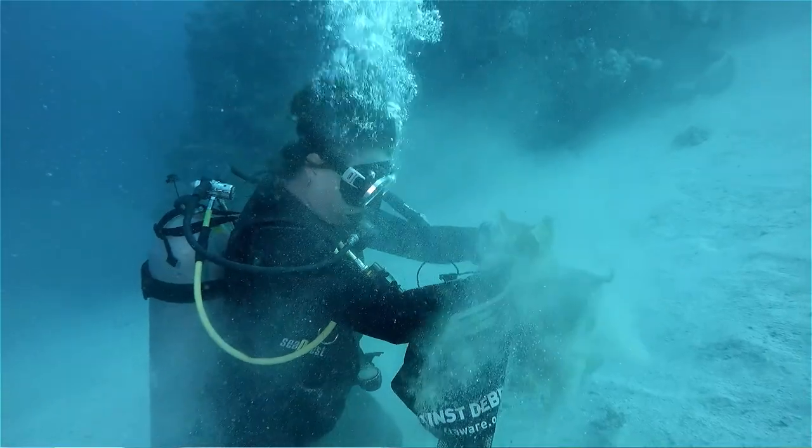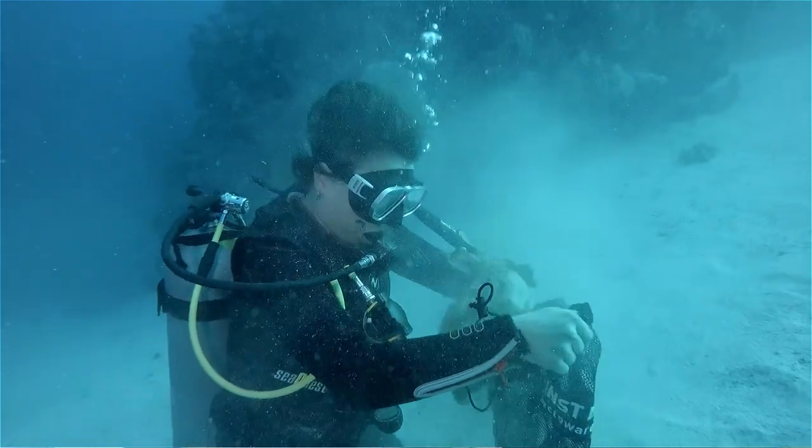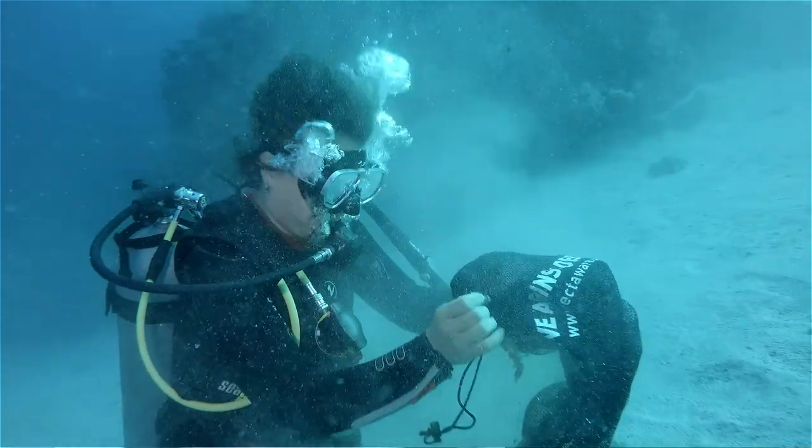We also have a mesh bag. We use the Project Aware mesh bag because we were doing the dive in association with Project Aware. They're pretty good — they're black, they're easy, you can put them in your pocket at the beginning of the dive and get them out when you start to collect litter. You can also attach them to any of your diving equipment.